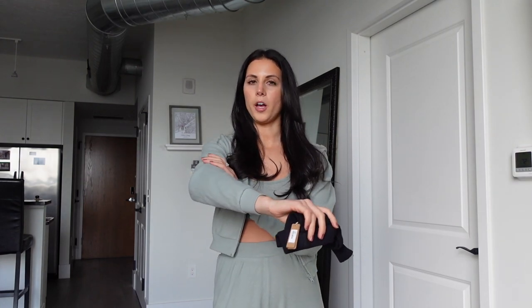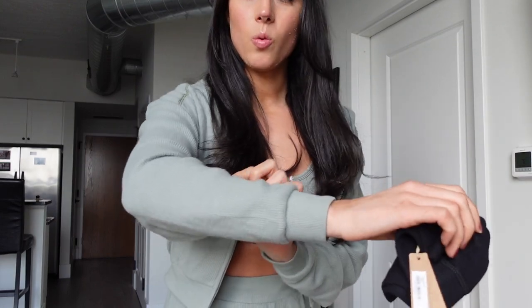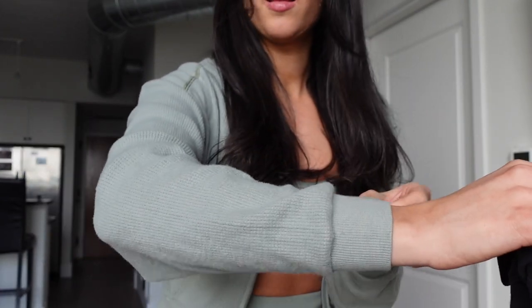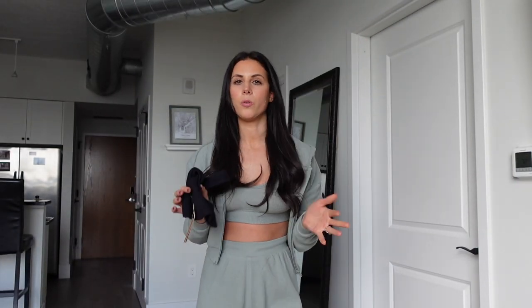I got a size small on everything because that's usually what I am. First, let me just say the fabric is so soft — like unreal. I definitely don't have any fabric like this. It's a waffle material, but the outside of it is very fuzzy and just cozy. I really like that detailing on the material. It's different than just your typical waffle.